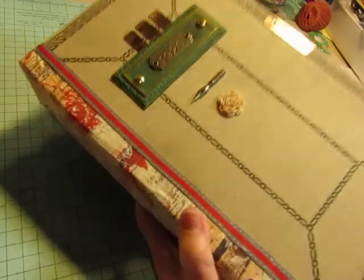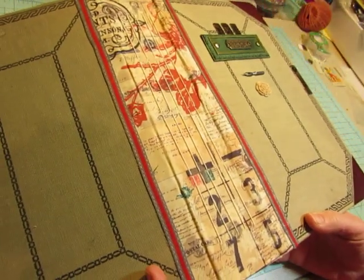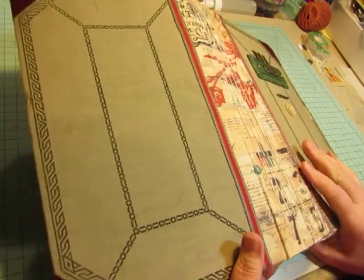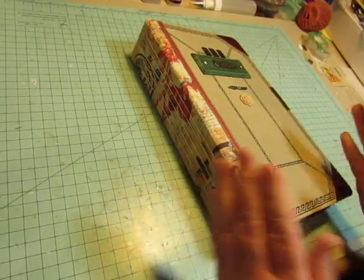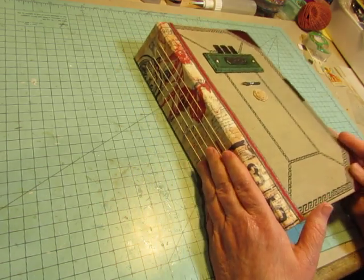I put Tim Holtz fabric on the spine. There are five signatures. I put some ribbon along the edge of the fabric. And I believe each of the five signatures has ten folded papers, so 40 pages per signature.